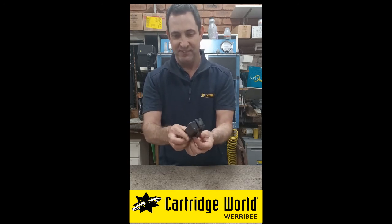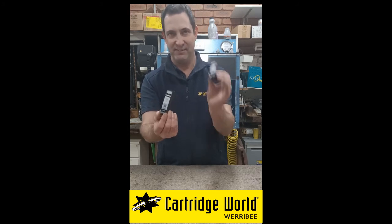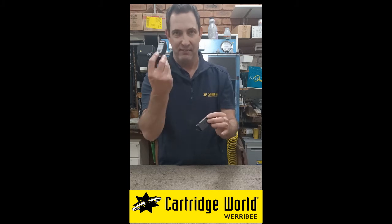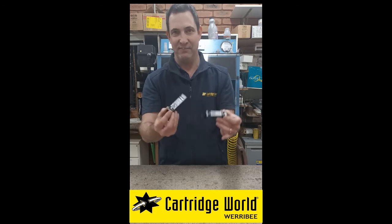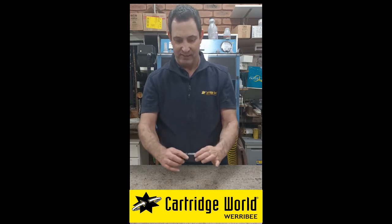The only difference is the XL one holds more ink than the standard one. So even though this one looks larger, it is the same physical size — it just holds more ink, therefore you get more prints out of the extra large ink cartridges.